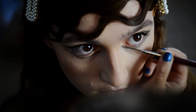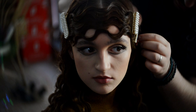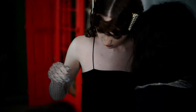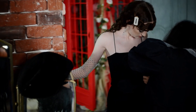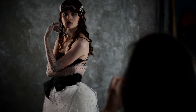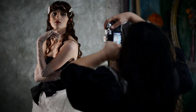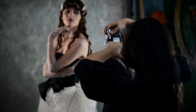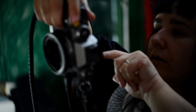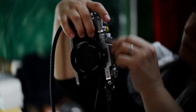For makeup and hairstyle, I worked with my dear friends Maria and Meheita Slam. Sometimes when I want a more complex project, I think about the concept, the props, the models, the decorations, and the desired atmosphere — and sometimes I just leave things alone.